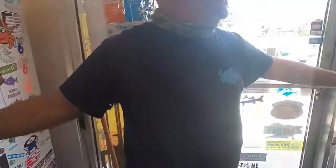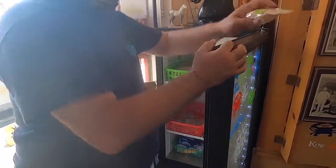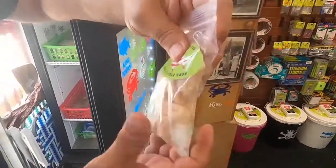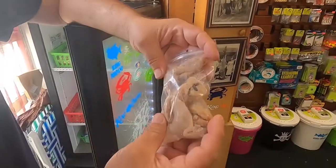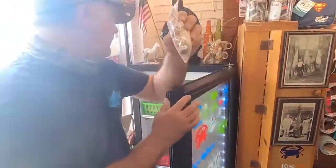Over here we got some salted clams, made by King Pompano. These are for surf fishing. They're really tough so they stay on your hook. And we have the whole clam — those are strips, this is the whole clam. These are really good; it's got a lot of smell so the pompano will come to you.